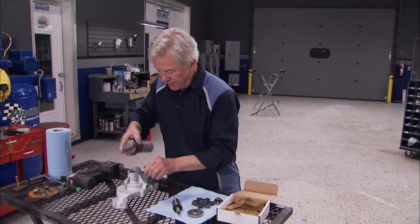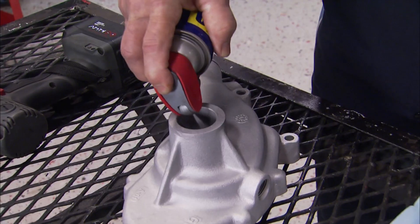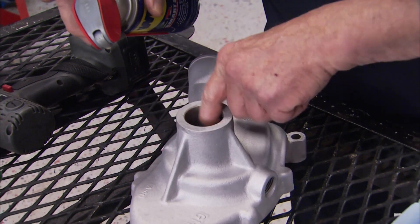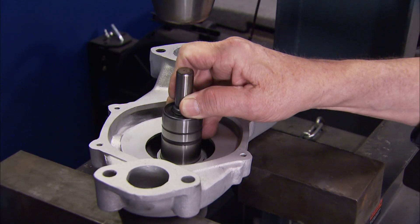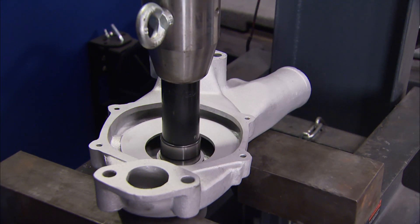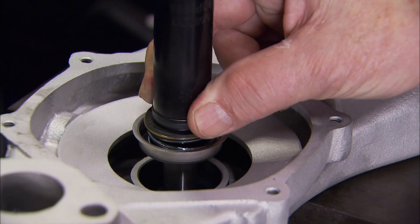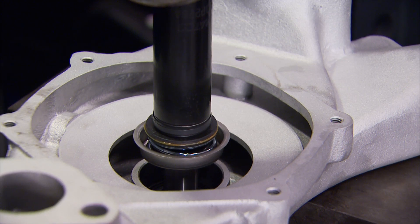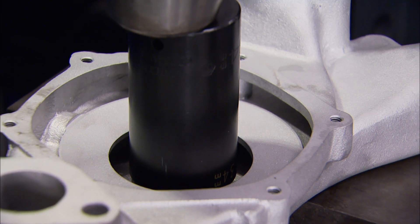First, spray the inside with some WD-40 to prevent galling. The longer end of the shaft is grooved - that's the part that gets pressed into the housing. When installed, the bearing race should be flush with the housing. On the other side, a socket will push the new seal over the new shaft, then switch to a bigger socket to get it bottomed out against the housing flange.